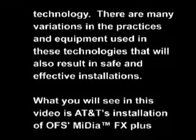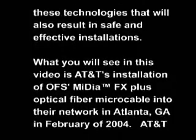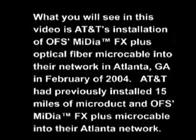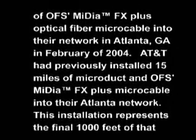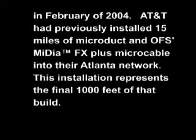What you will see is AT&T's installation of OFS's Midea FX Plus optical fiber micro cable into their network in Atlanta, Georgia in February of 2004. AT&T had previously installed 15 miles of microduct and OFS's Midea FX Plus micro cable into their Atlanta network. This installation represents the final 1,000 feet of that build.